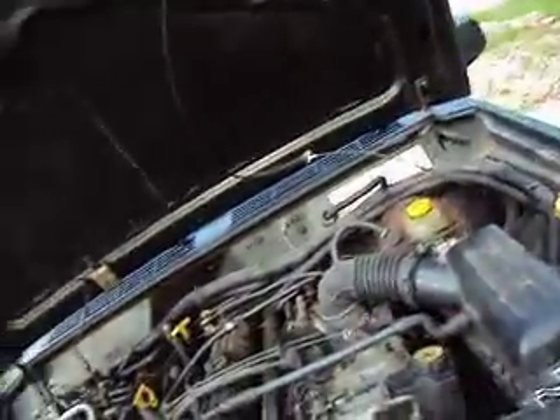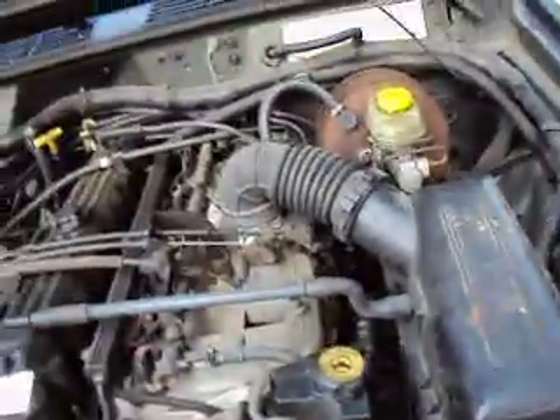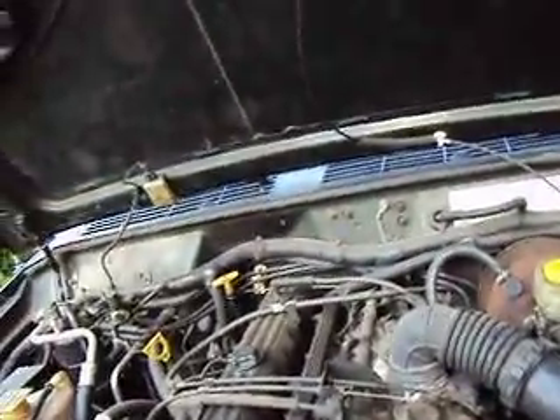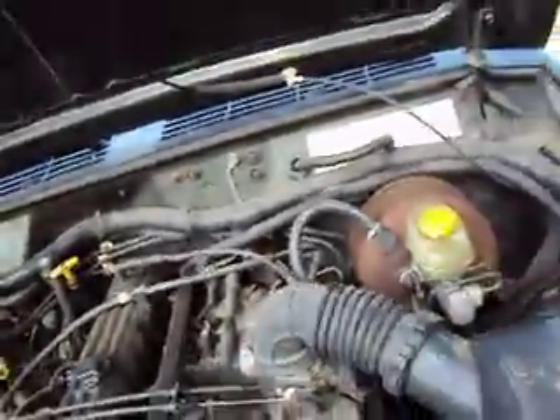So after you've done all that, it's up to this. I already checked everything. Make sure you check for a vacuum leak — a vacuum leak will cause this. I checked everything, there's no vacuum leak.